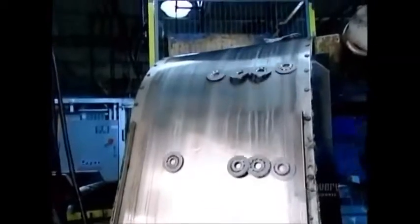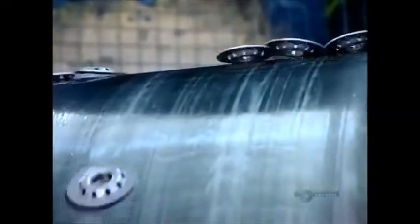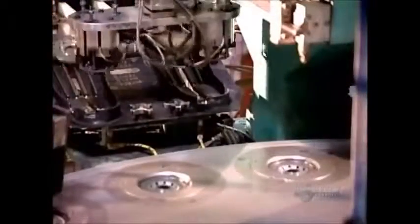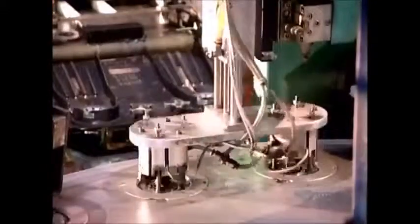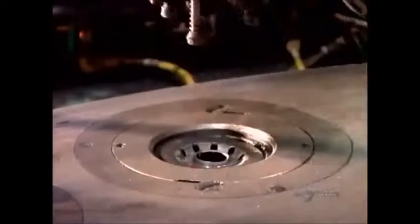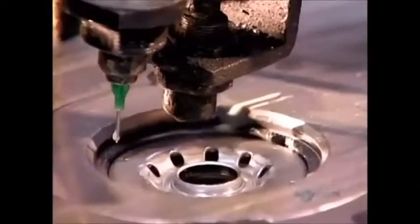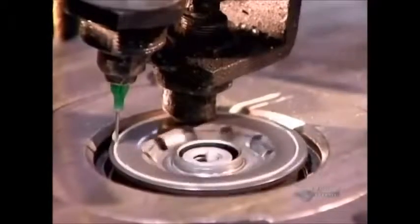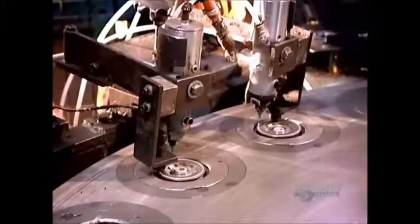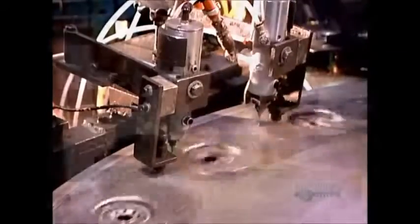Hot off the press, the tapping plates travel on a magnetic conveyor to the welding station. There, a robotic arm loads them onto the welding carousel. But before any welding begins, a nozzle applies sealant around the rim of each plate. This is to fill any gaps left between the parts after welding.